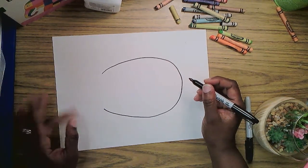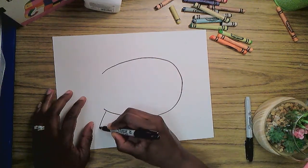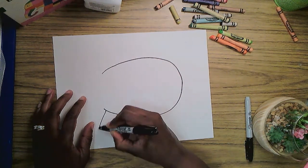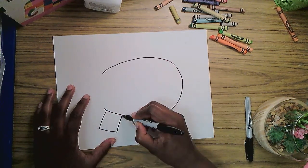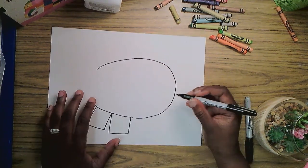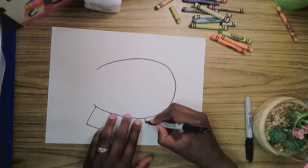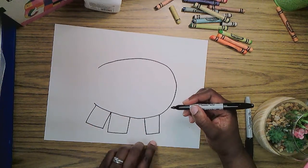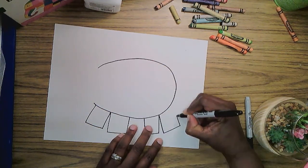Elmer has four legs, so I'm going to get started with that. Those are shaped almost like squares. I just come down, across and back up for one leg. Down, across and back up for the second leg. I'm going to leave a space here — down, across and up for the third leg. And there's four, so let's do the fourth. Down, across and back up.